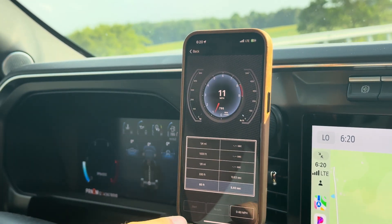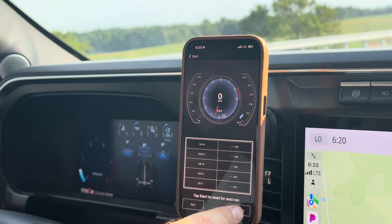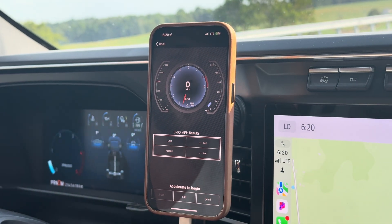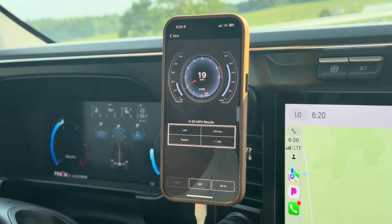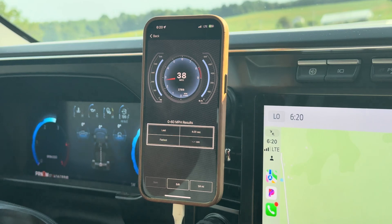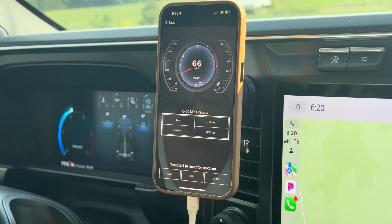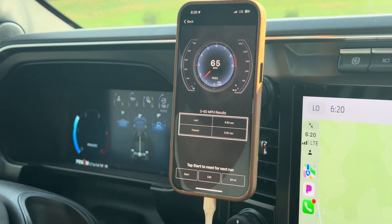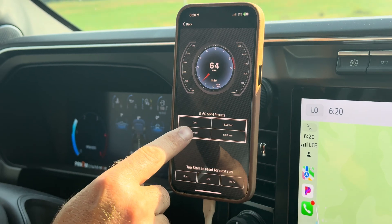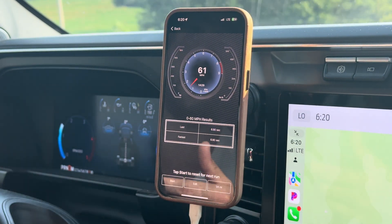If we stop right here and hit 0 to 60 — it was spinning a lot, just now taking off. It says 6.9 seconds. You can see it right there — last, fastest. So it's going to show you all that. This thing's like $130.